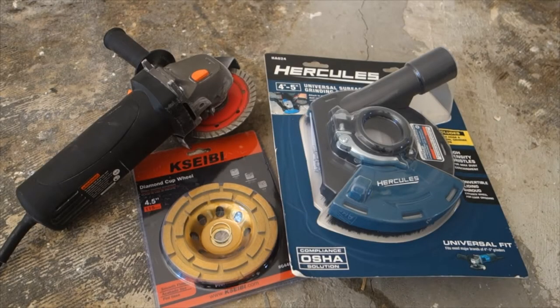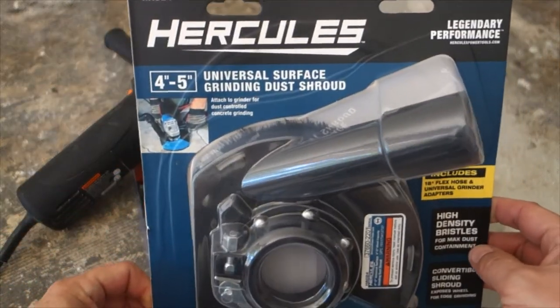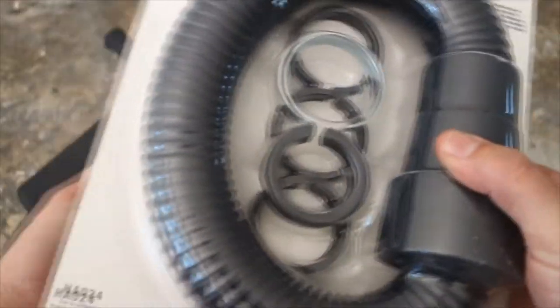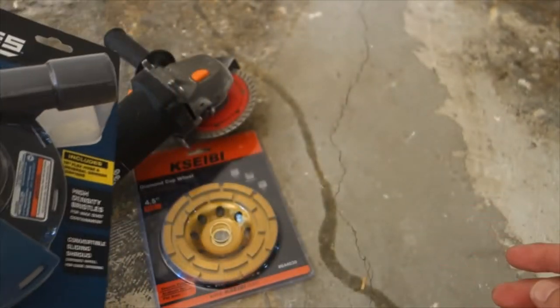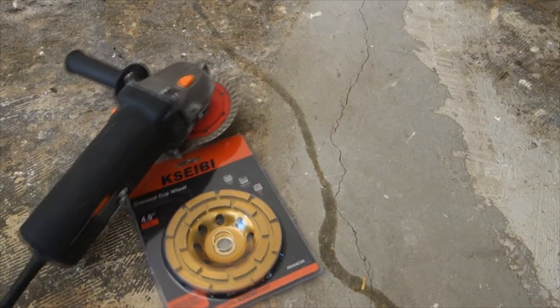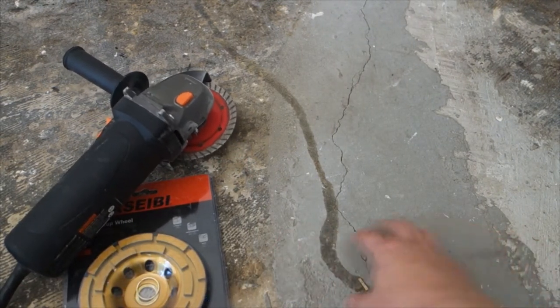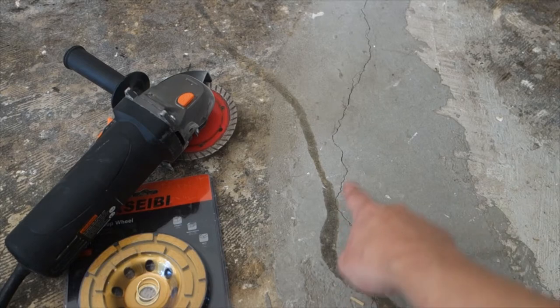What's going on guys, welcome back to the channel. Today we're going to be reviewing the Harbor Freight Hercules universal surface grinding dust shroud. Supposedly this product will help cut down the amount of dust created by grinding down a lot of this old mortar, so I get a smoother surface while I attempt to fix these cracks, as you can see there.